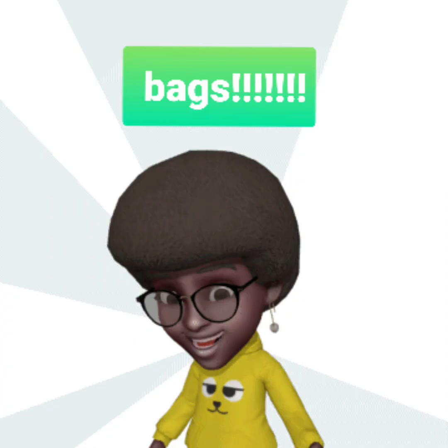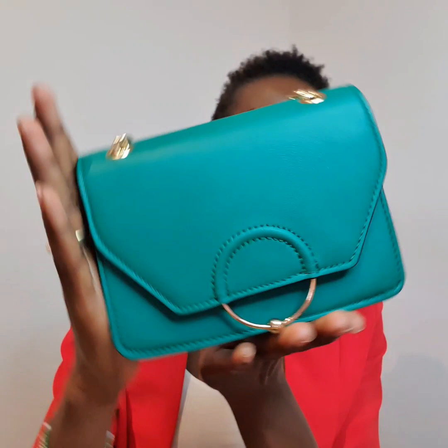Hi lovelies, welcome back to my YouTube channel. If you're new, welcome! If you haven't subscribed, kindly do so, like this video, share with your friends. Today's video is all about bags like this one right here, and they are all from ASOS. I have five bags from ASOS that I've recently bought, so if you're interested, stay right here.